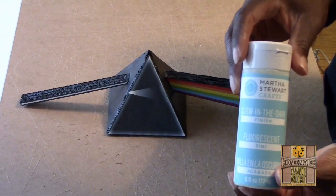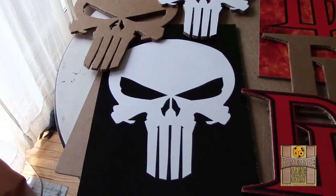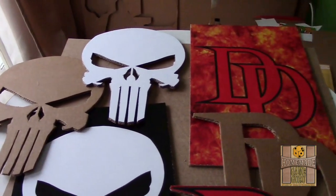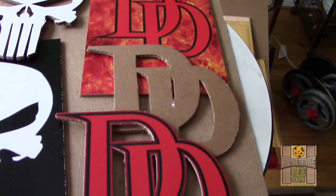Before I get into the paint supplied by Glow Ink, let's make some 3D posters. Using Photoshop at my local print and copy store, I made simple 11-by-17 designs of both the Punisher and Daredevil symbols. I made two copies of each logo and used one of the copies to trace two cardboard replicas each. The logos were then glued onto the cardboard copies.